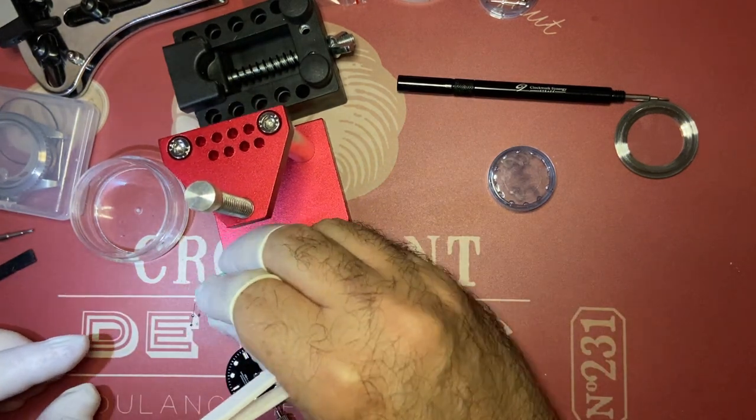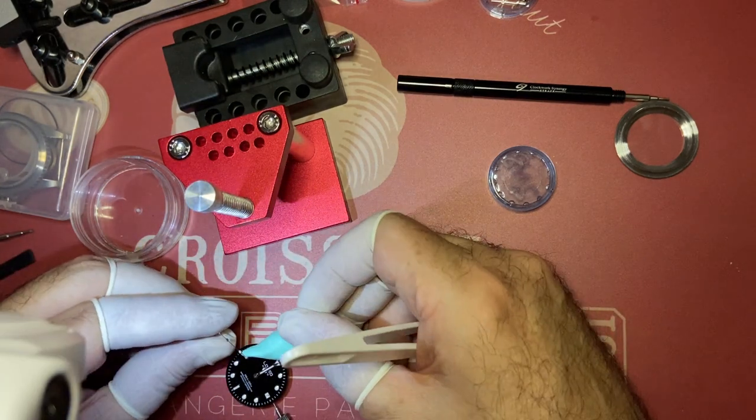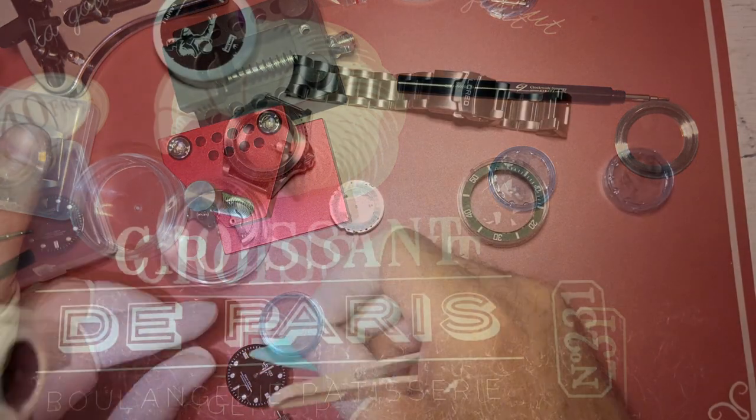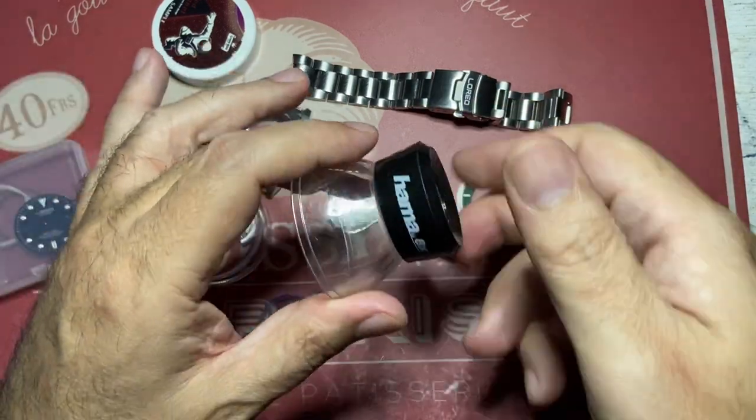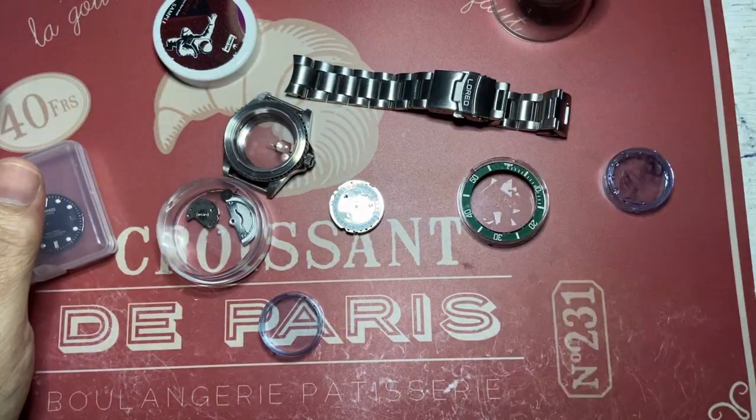Get a loupe — 15x magnification at most; 8x is the absolute minimum. This is the one I have, a photography loupe. I just got a new 15x one off eBay very cheaply — about seven bucks.